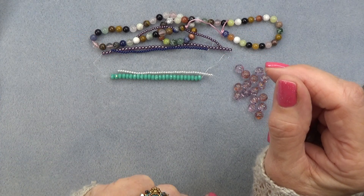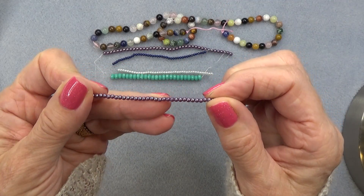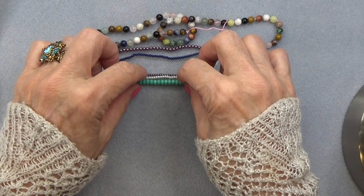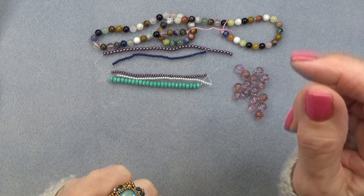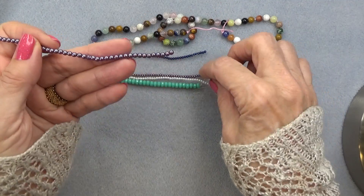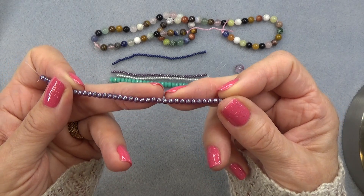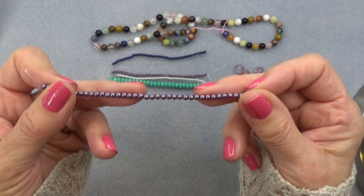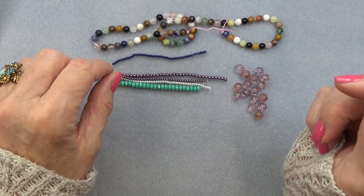2mm Czech glass pearl in purple velvet rainbow iris, 42 pieces — beautiful. I love having the 2mm. And then we have a 3mm Czech glass pearl in purple velvet rainbow iris, 40 pieces. I love that we have the 2 and the 3. If you have a 4mm pearl in purple like a Swarovski pearl, I think this is a very close color. Having all these different millimeter sizes in the colors is just great.